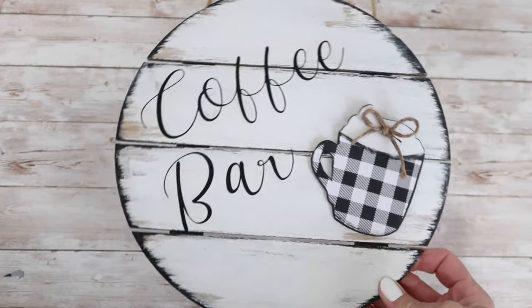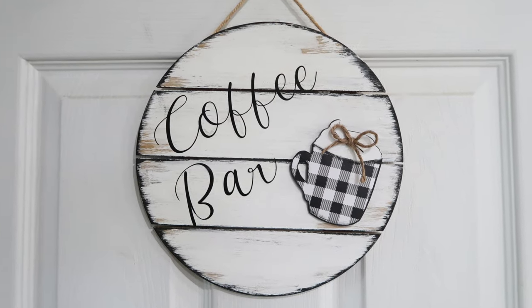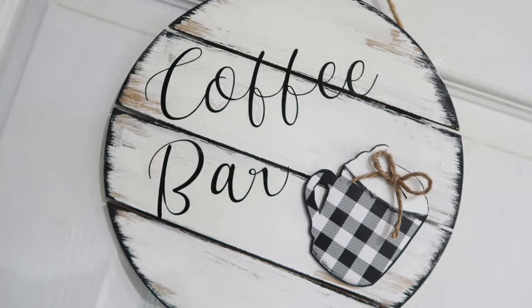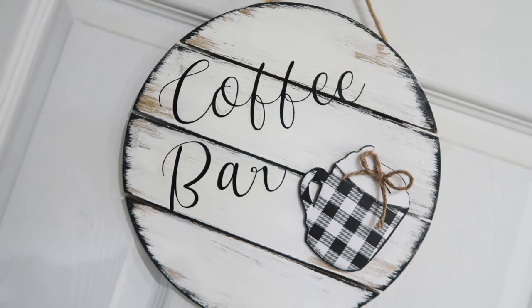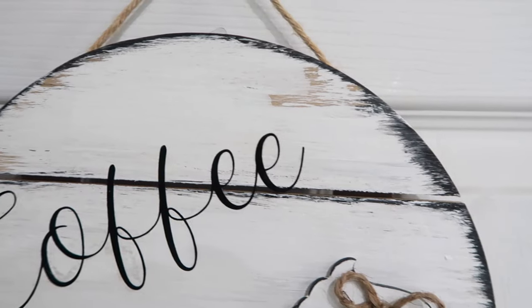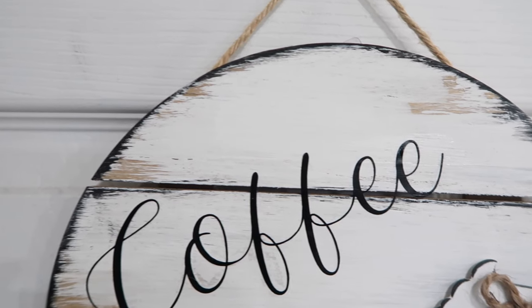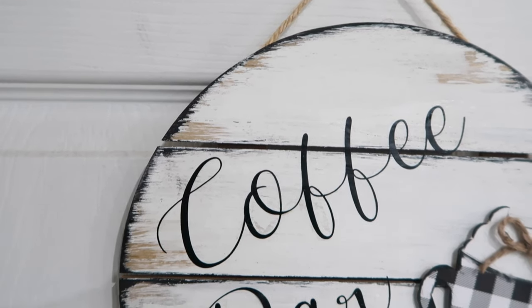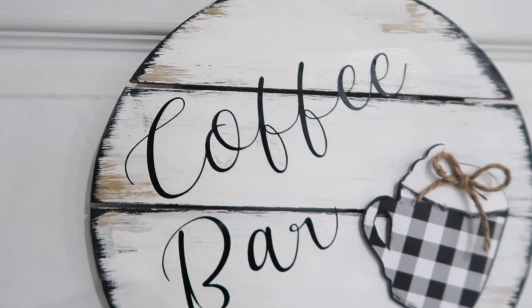I'm really happy with how this sign turned out — I think it's going to add a really fun touch to my coffee station for the upcoming holidays, which I will be working on soon. If you'd like to see a video about that, please let me know in the comments. If you enjoyed this video, please give it a thumbs up, like, or comment — it helps my channel out. If you're new here, I would love it if you hit subscribe and hung around. I hope you enjoyed this video and thanks for watching!